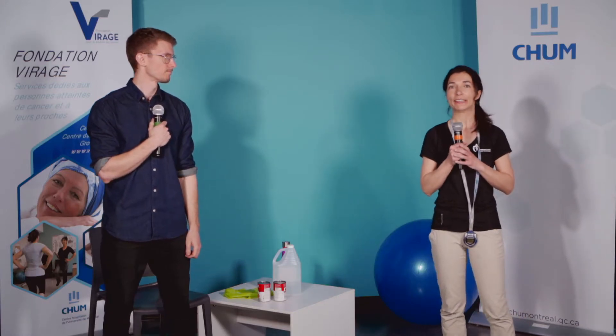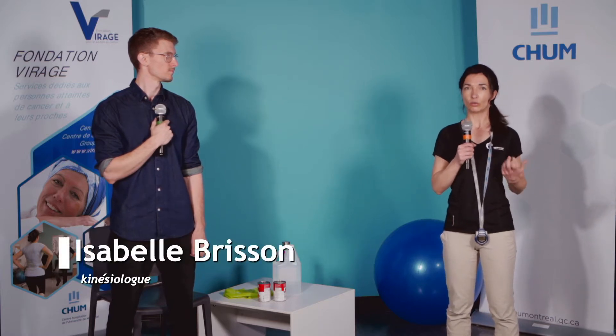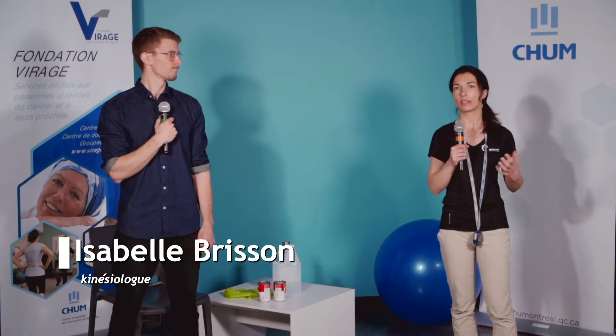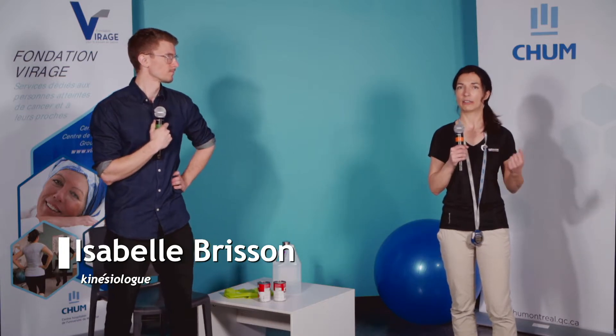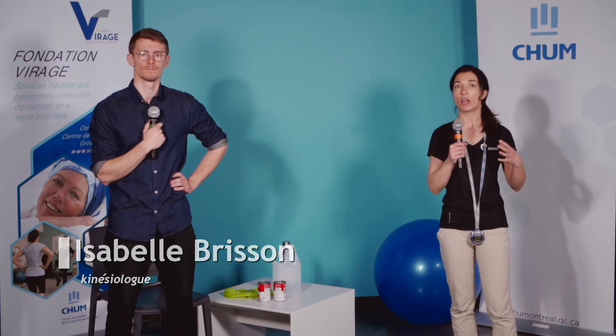Bonjour tout le monde. Pour une troisième semaine consécutive, on passe à la partie théorie avant de passer à la partie pratique. Aujourd'hui, je vais vous parler d'un aspect vraiment très important pour notre clientèle : la douleur dans un contexte d'activité physique. Plusieurs d'entre vous souffrez de douleur chronique. On a souvent la question : qu'est-ce qu'on fait avec ça lorsqu'on a de la douleur ? On va aborder trois aspects principaux avec l'activité physique. La douleur, c'est quelque chose qui est vraiment très complexe, donc on va s'en limiter à trois aspects.